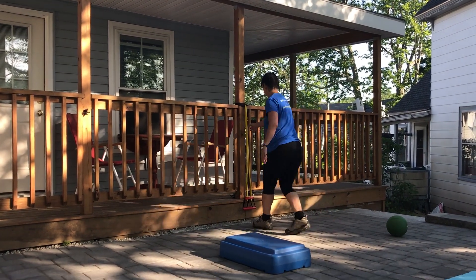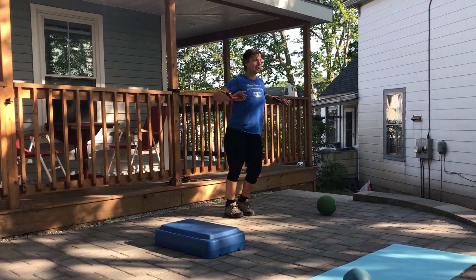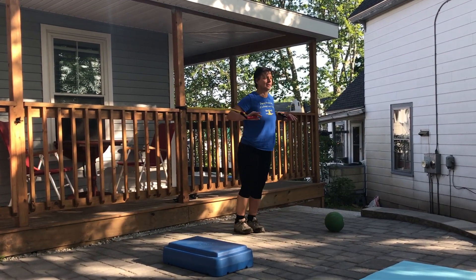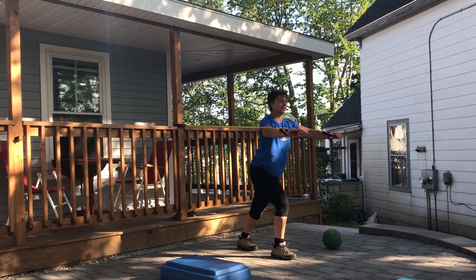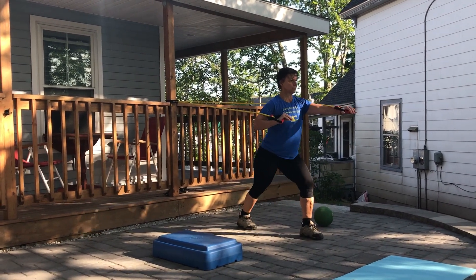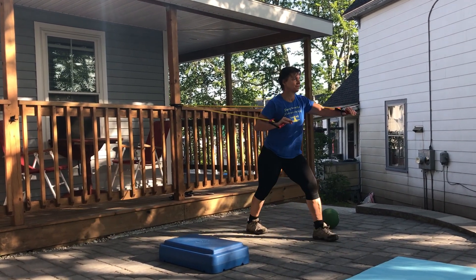She's going to go over to the band and do something we call 'step and press.' She's going to stand up and press up — this is similar to a bench press. There's a tremendous amount of work going on at her ankle, knee, hip, low back, chest, and posture. Notice the positive shin angle at the knee — it should be slightly bent, posture is fantastic, head is up, and she's simply stepping and pushing. To make it harder, she'll do one hand at a time — that's your modification.